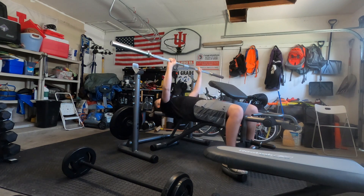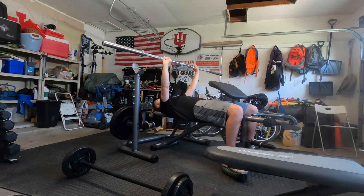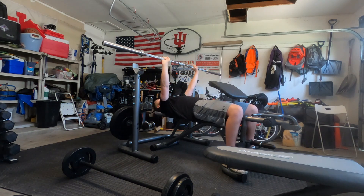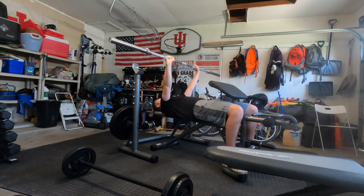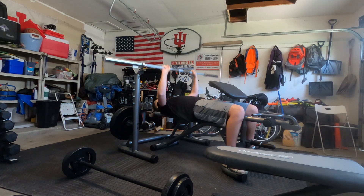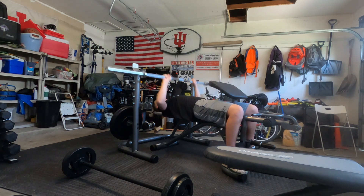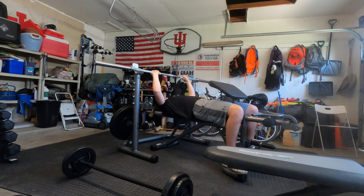Counting through the reps: 10, 20, 30 — man, I already forgot how tiring this was — 35, 36, 37, 38, 39, 40... one more! 41, baby! Let's go!